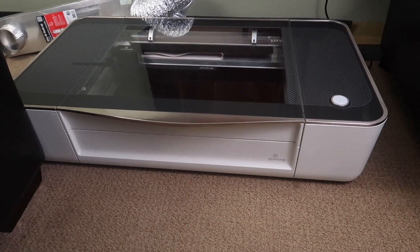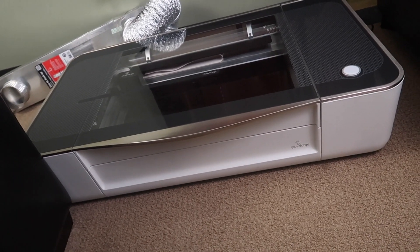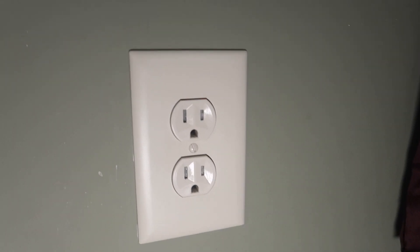There's the Glowforge — yep, still sitting on the floor. First thing you want to do is make sure that it's powered off. Another way to make sure that it's powered off is to unplug it — unless it ran off batteries like a Tesla Glowforge. That was my idea: lasers that run off batteries like Teslas. You heard it here first.